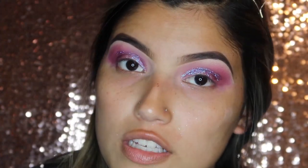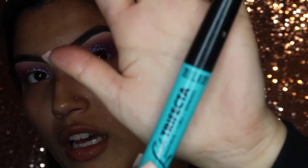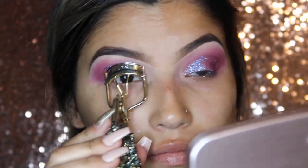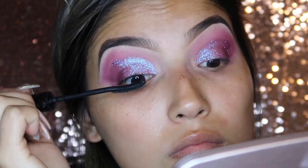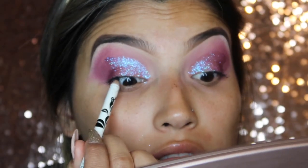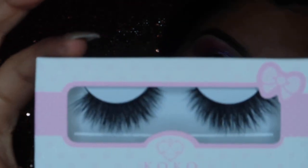To prep my lashes for falsies, I'm going to be curling my lashes using this Tarte eyelash curler, and then going in with my Milani Lash Trifecta mascara. For eyeliner I'm going to be using this Vintage Cosmetics eyeliner pencil — you guys know this is my absolute favorite eyeliner — so I'm going to be going in with that. For falsies I'm going to be going in with the Cocoa Lashes in the style L.